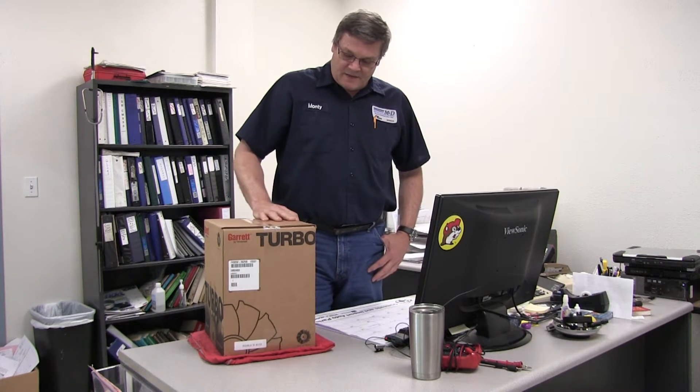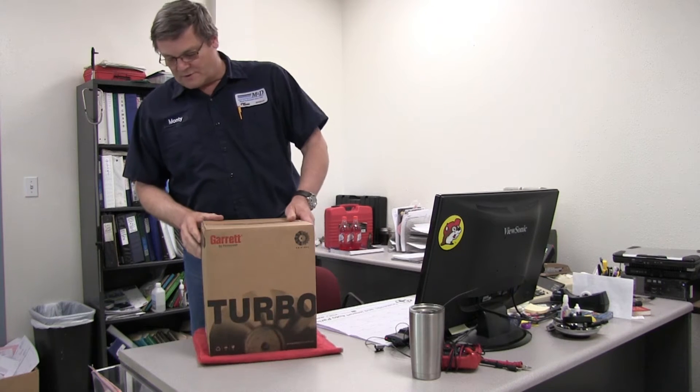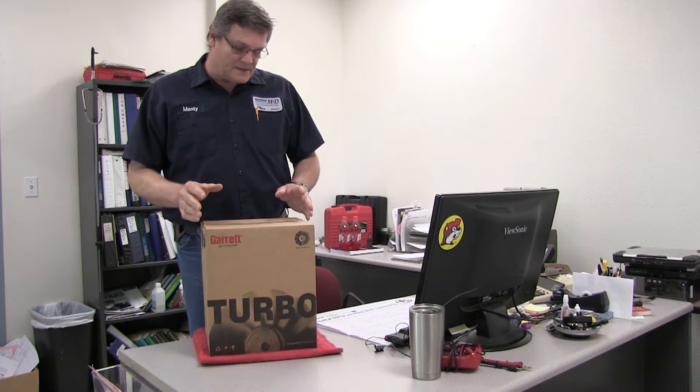Hi, I'm Monty — Monty Seltz from M&D Distributors and Drive-In Service. Today I want to talk to you about the Garrett turbochargers and the difference between a recon and a new one, and some of the advantages of getting a new one. This is a 6.0 Garrett new turbocharger and we're going to unbox it and talk about a few things about it.